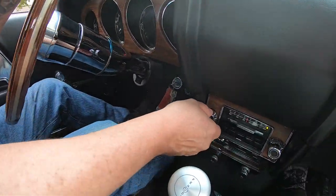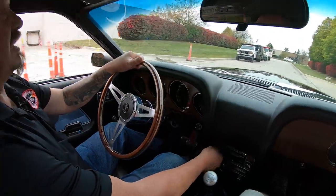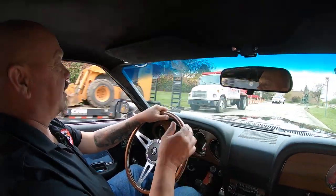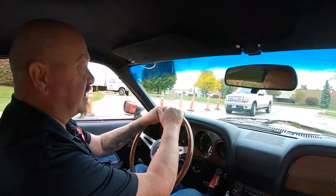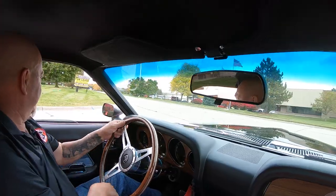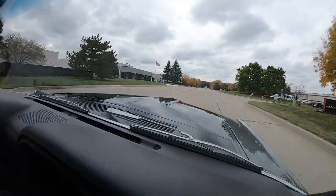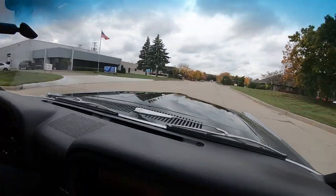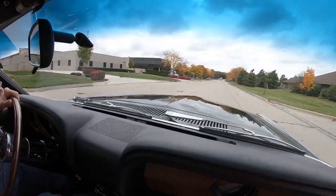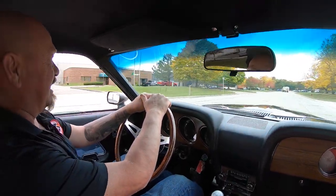Now it does have an AM FM radio in it — I don't know why you'd ever turn it on, it is making some music. A lot of guys upgrade them to those radios where you can play songs off your phone. All I know how to do is hit the accelerator. And that is about a quarter acceleration — she's fast as lightning, guys.